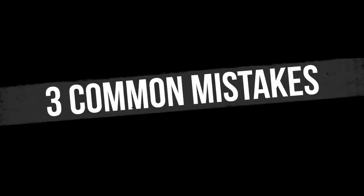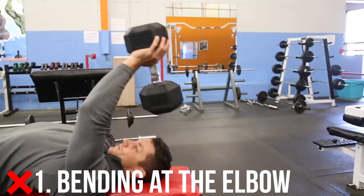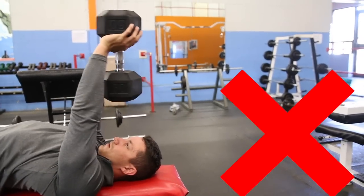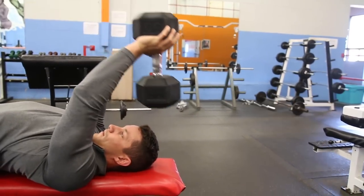I'm going to show you three common mistakes and how to fix them. Common mistake number one — I see far too many people doing this: they're actually bending at the elbow, turning this into a skull crusher or a tricep extension, and not actually contracting the chest. You want to make sure you have a slight bend in the elbow at all times — your arms aren't fully straight, but they're also not bending throughout the movement.